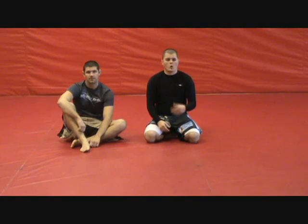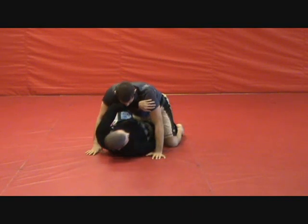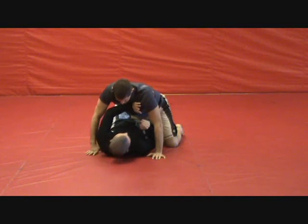The first technique we want to cover from the half guard is how to use what we call a switch to take your opponent's back. We're going to show it from a couple different angles. You can set up either the grapevine grip with this or a way to take your opponent's back — it starts out the same way. We're in our half guard and we're going to create space using the methods we showed in the Creating Space videos.